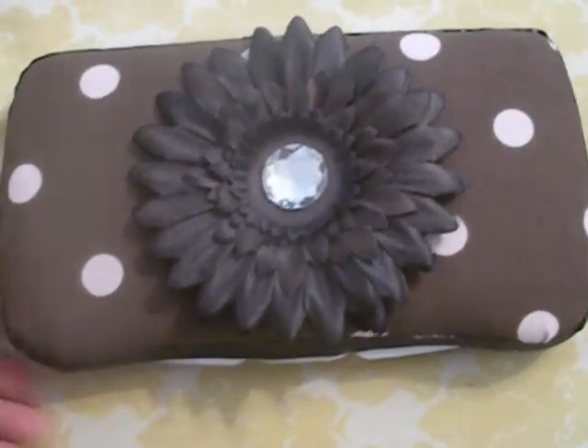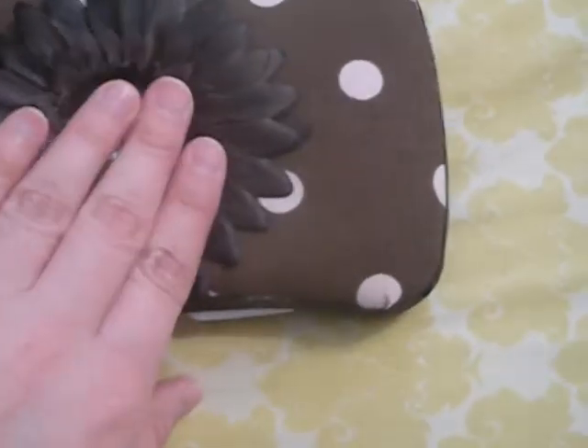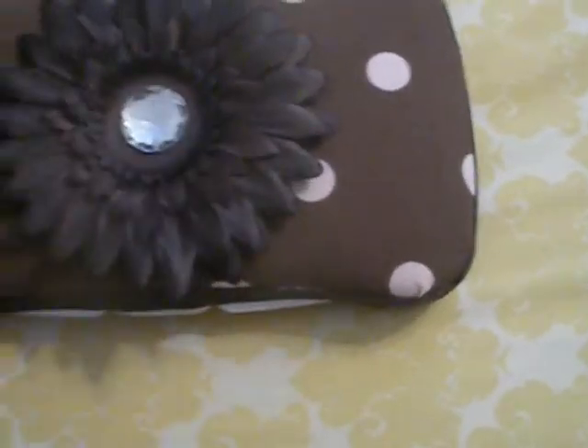This one is a brown fabric with light pink polka dots, and it has a big daisy in the middle with a gem.